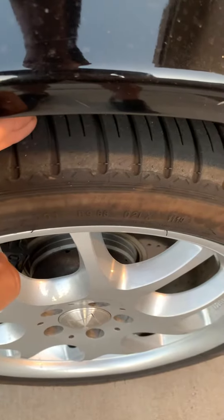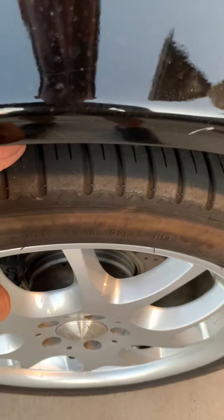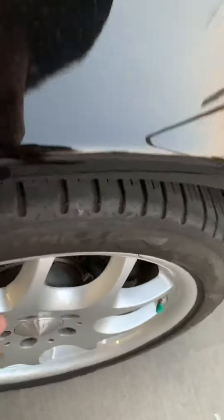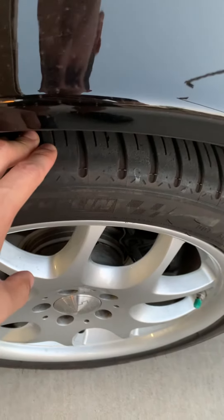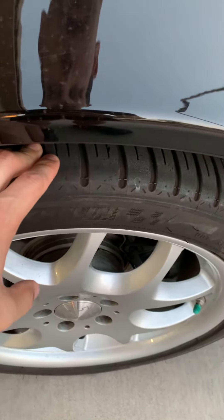It's probably about 20 percent of the vibration, and it's definitely on this side, which is where I just have the axle. So if anyone has any ideas, let me know.